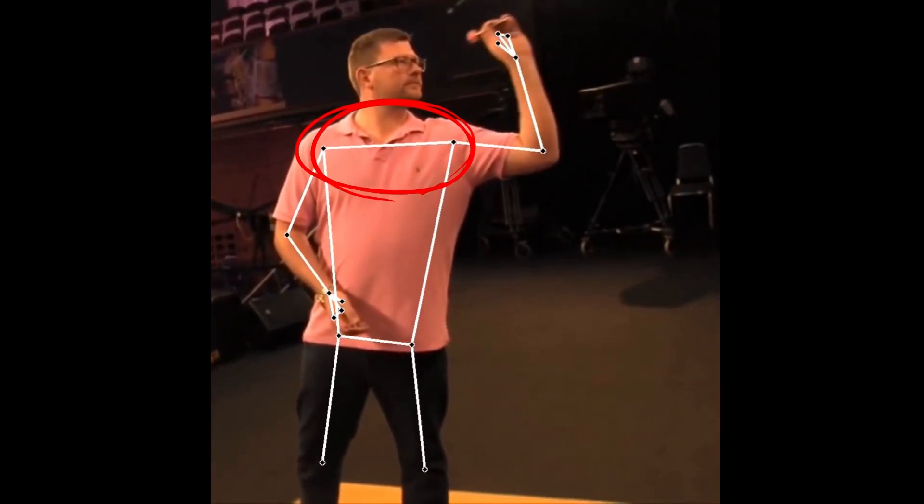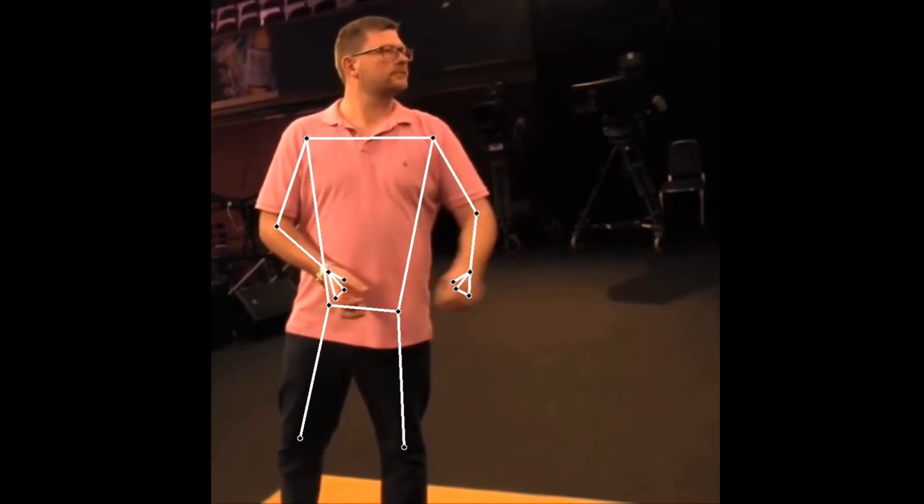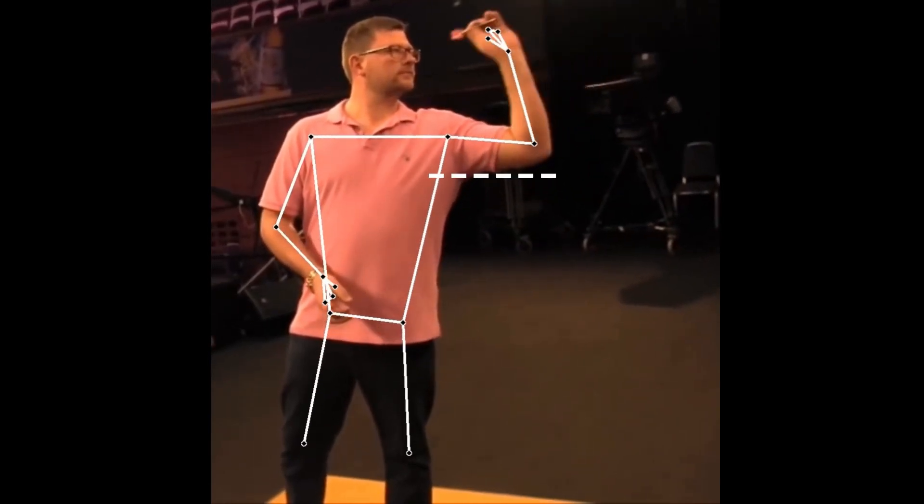His shoulders are perfectly aligned, the elbow is high and in line with the shoulders. During the entire throw, nothing moves except the forearm.